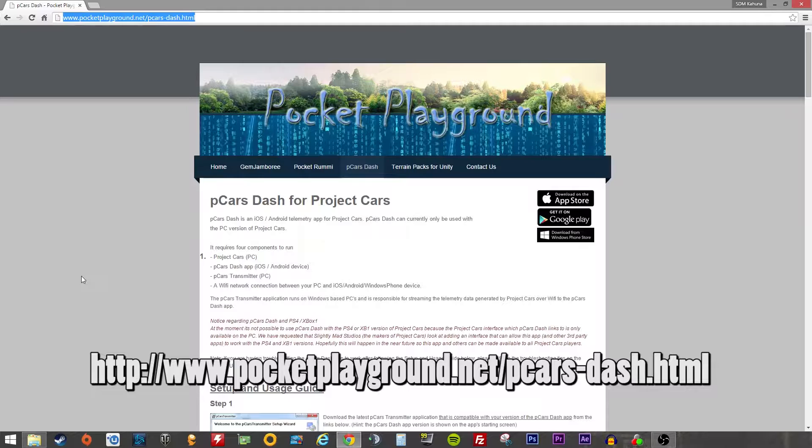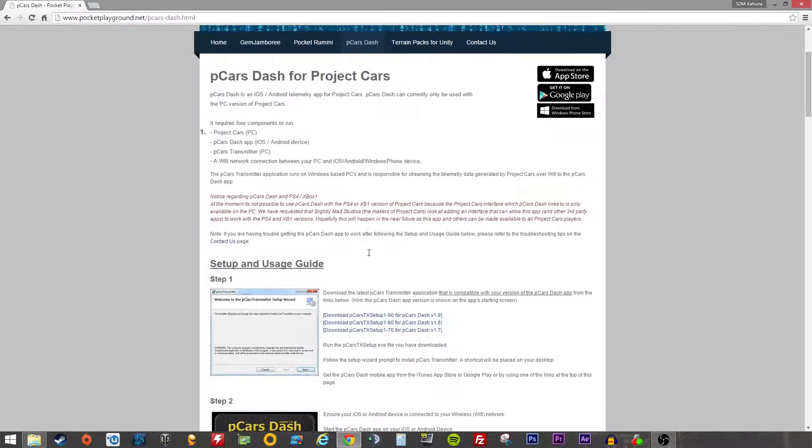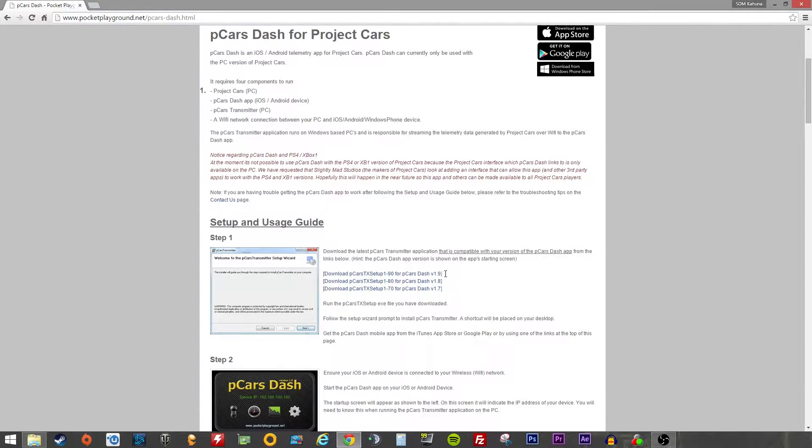I'm going to pop the URL on screen in some larger text so you can all see it. I have downloaded this and I can't recommend it enough — I'm going to talk you through it.